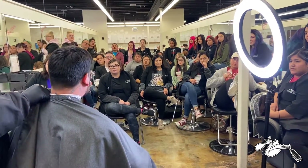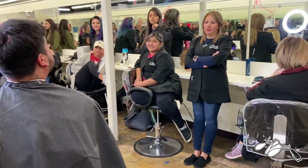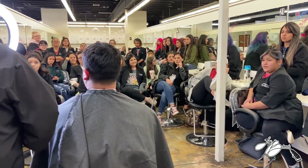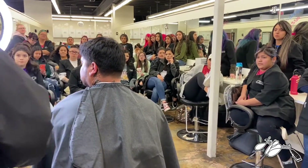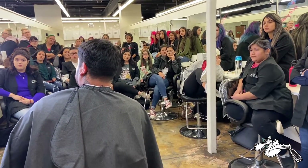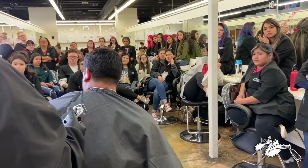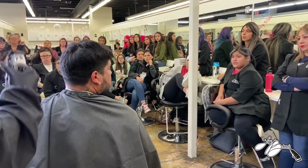We'll do a bald fade today so you can see the technique. I've been licensed for three years now. This is a very fruitful career field. A lot of people talk smack about it, but there's a lot of money if you do it the right way — if you're good to your clients, cater to them. There's a balance between taking care of your clients and remembering yourself. Once you find that balance, you'll really excel.